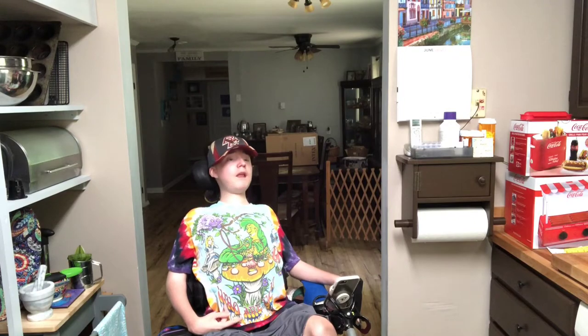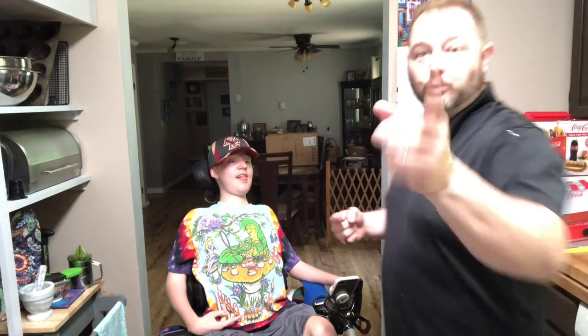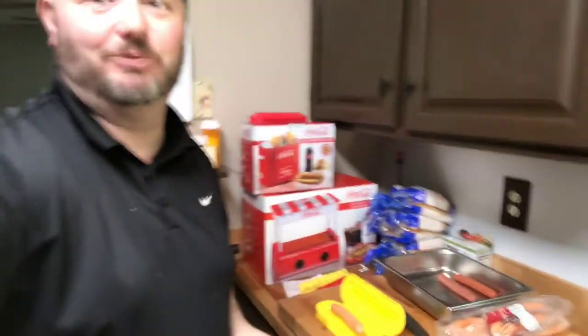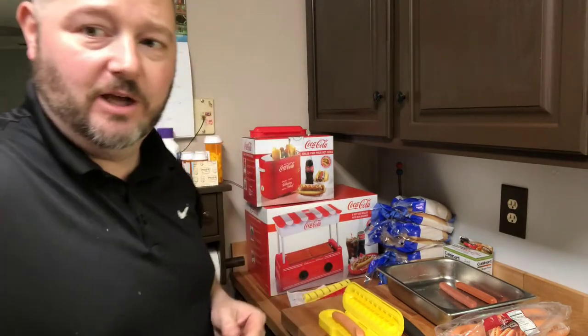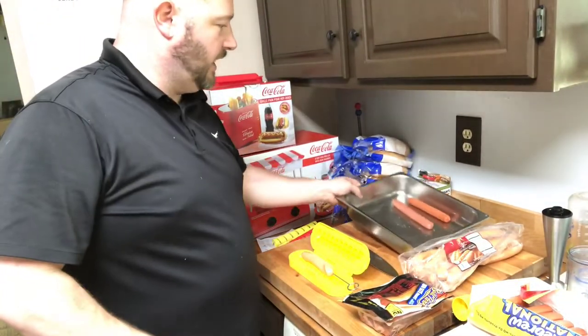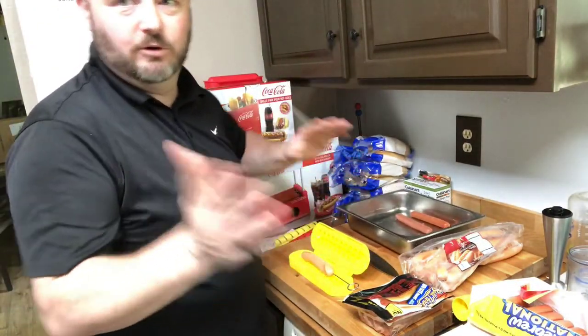We're back and we're ready to test. We got all the hot dog packages and gadgets open. We had some interruptions — we had to delete part of it because the dogs started barking. UPS just came, United States Postal Service just came, and brought a whole bunch of packages for the Guru, including some Japanese sodas that we'll be trying later today. Maybe we'll get that video up this afternoon.